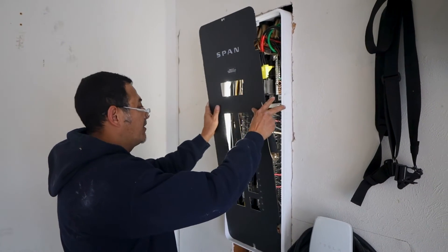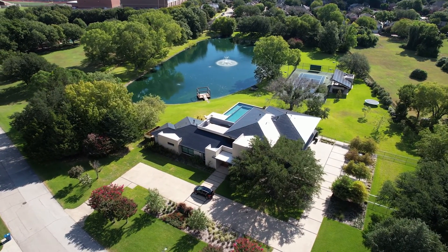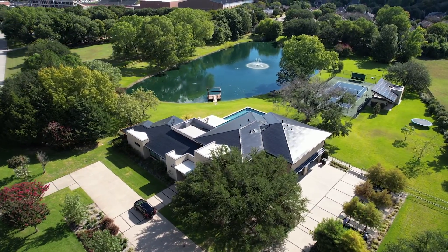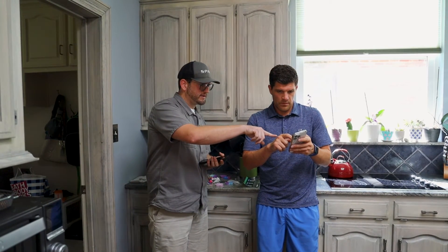When Good Faith Energy installs your SPAN panel, it's smooth sailing. It seamlessly integrates with your existing electrical system. Our certified electricians can have it up and running in typically a single workday. And we will ensure that your family fully understands how your panel works and all the benefits that this panel comes with, because there's a lot.